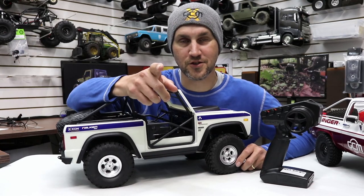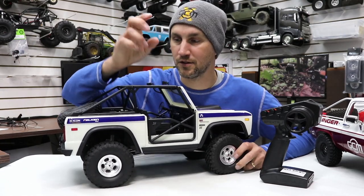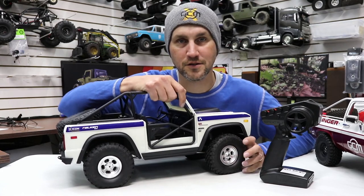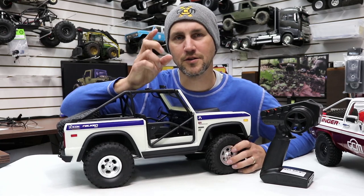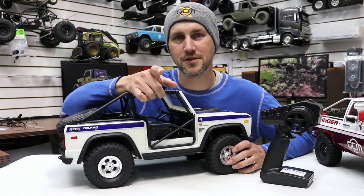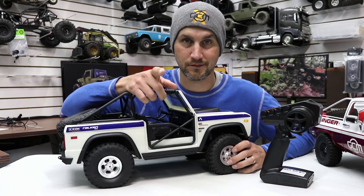It's now time to take a look at this giant truck. We're going to look at some of the things I love about it, some things I think are a little weird, and we're going to talk about whether or not this is actually worth the money. Let's have a look.